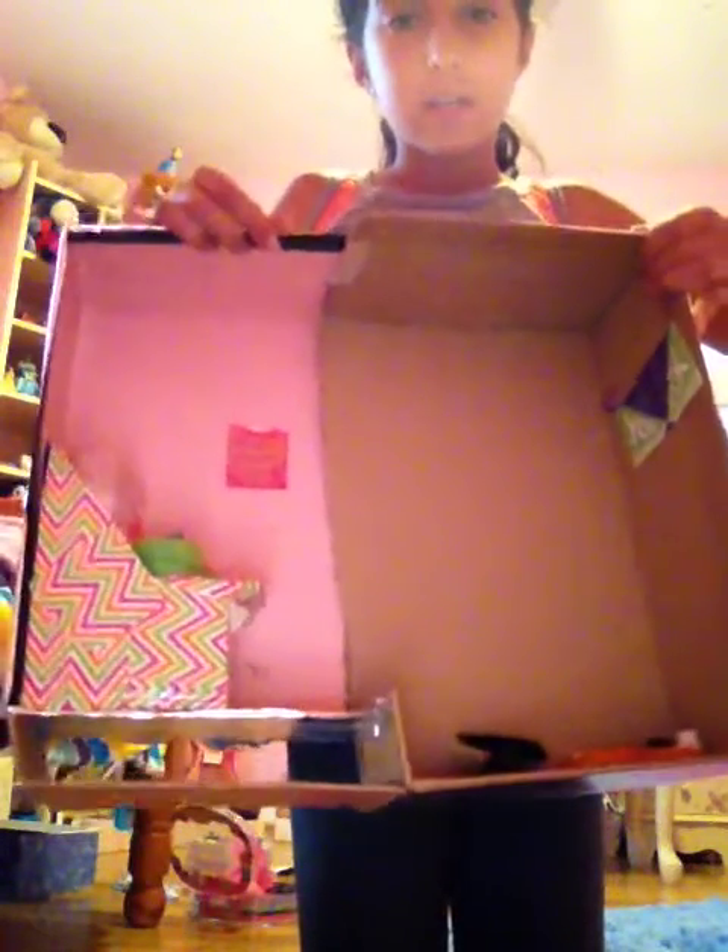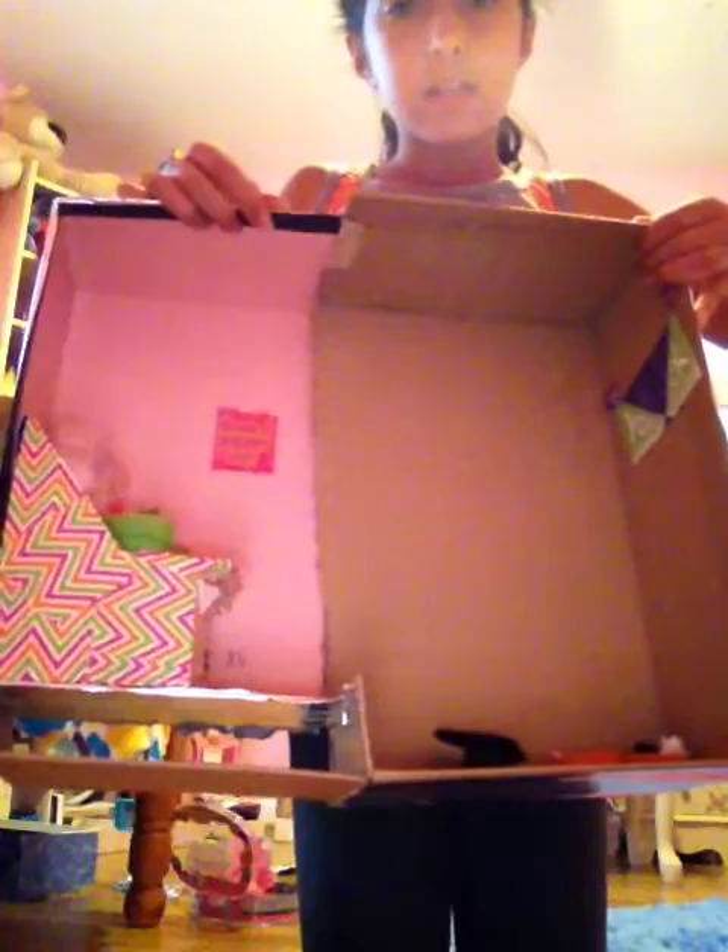This is what it looks like when I put it all in — I have my display, my sign, my other sign, and all my other things. This is what it looks like when I put it all in, and it looks like this. Thanks for watching — subscribe, comment, give a big thumbs up, and yeah, thanks for watching. Bye!